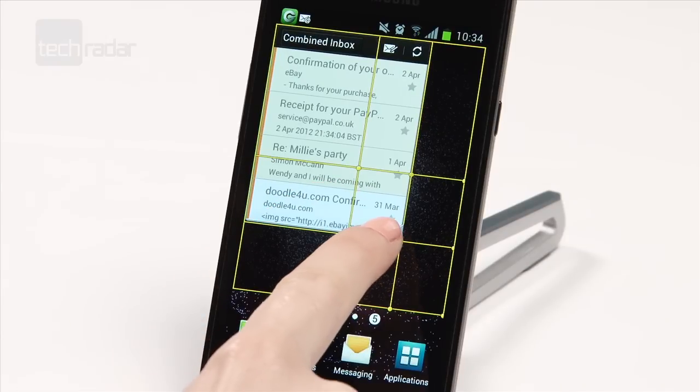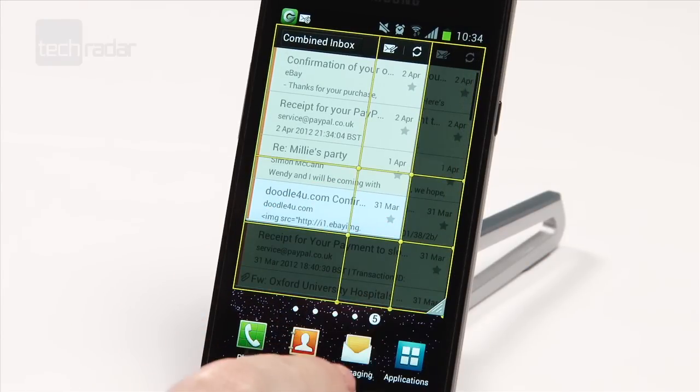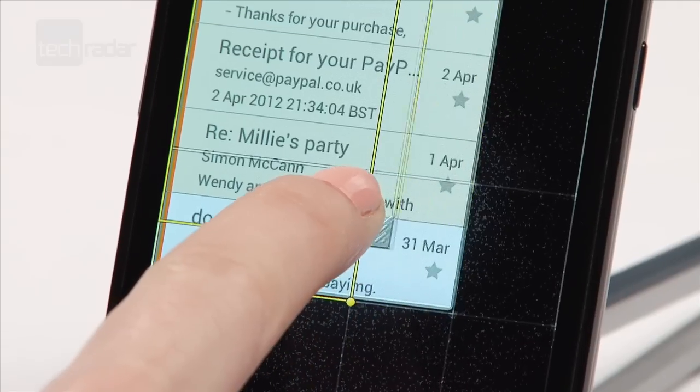Apps and menus look a lot cleaner, and you can resize honeycomb widgets to fit into one of your home screens in exactly the way you want.